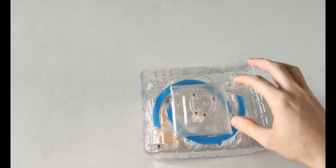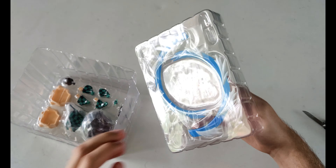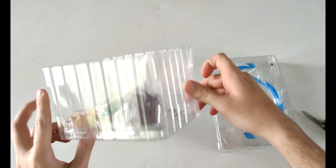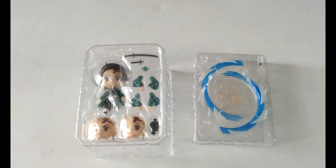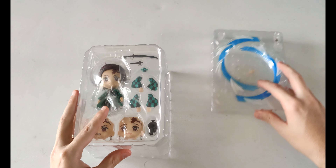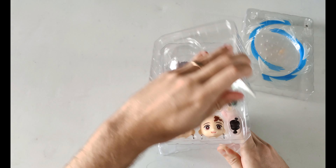This one has quite a lot of accessories, which is pretty good. On the right hand side you see the base and the water effects; on the left you have the figure, the faces, the swords, and those different pieces. They're all pretty well packaged as Nendoroids usually are.